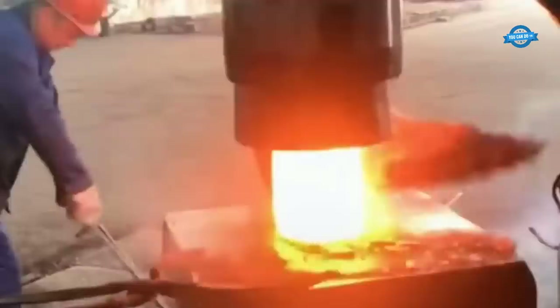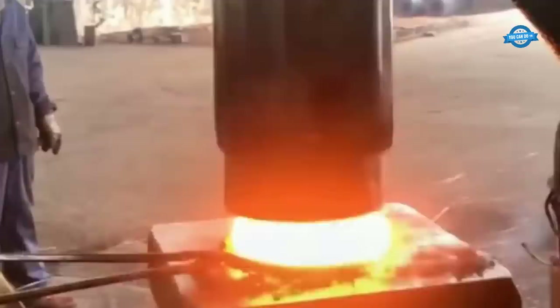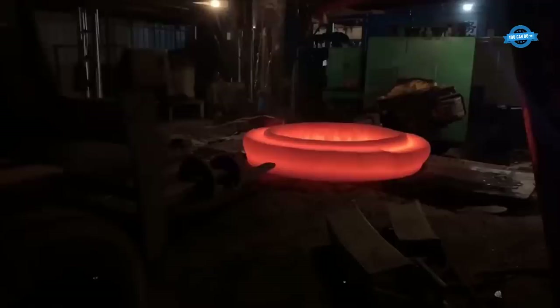The billet is heated to a suitable temperature and placed in a forging machine. It is then subjected to tremendous pressure, causing it to deform and take the shape of a flange. The forging process ensures grain alignment and enhances the flange's mechanical properties. After forging, the excess material is trimmed and the central hole is pierced to match the pipe's diameter, ensuring that the flange will fit precisely.